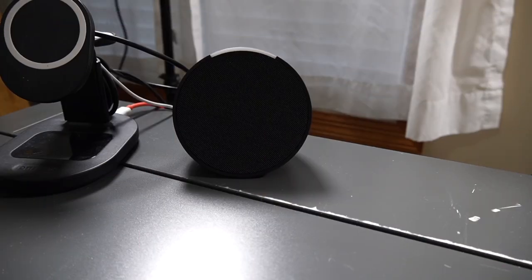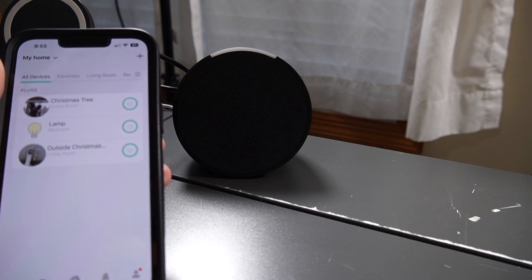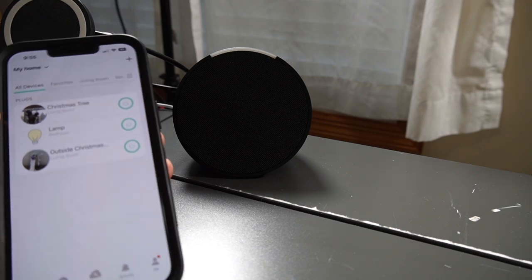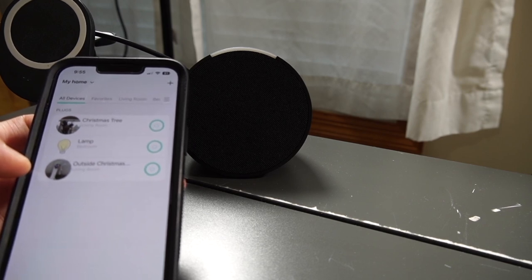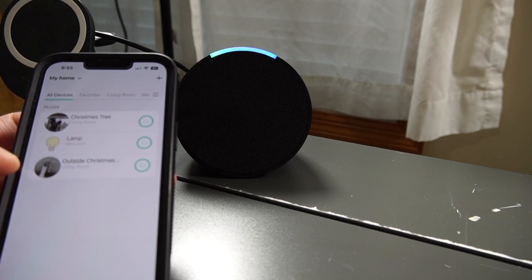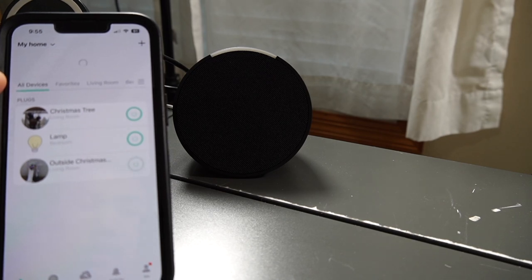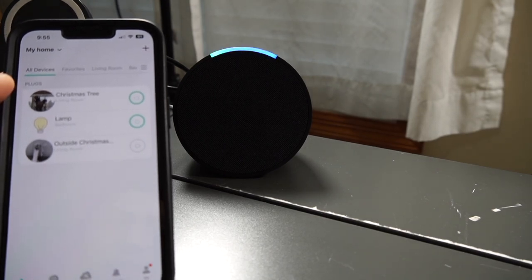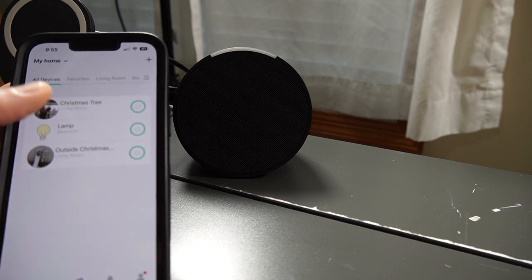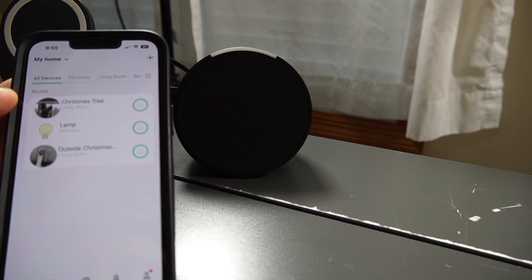I connected the Amazon Alexa to my Kasa Smart Plug system. I have three different plug-ins connected: the Christmas tree, my lamp in my bedroom, and the outside Christmas lights. Check this out — Alexa, turn off the outside Christmas lights. It shows up in the app and if I refresh it, it turns off. Then: Alexa, turn on the outside Christmas lights. She just says 'Okay' and does it. Now it's turned on — it's green. Isn't that cool? Technology is so integrated with everyday things now.